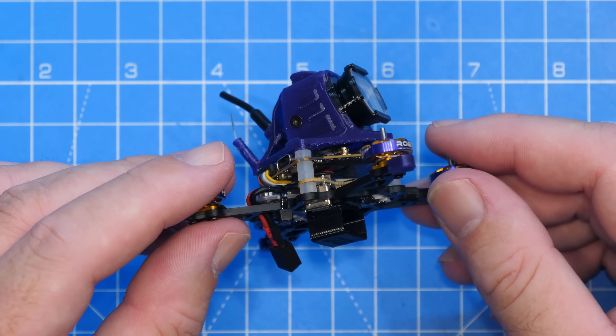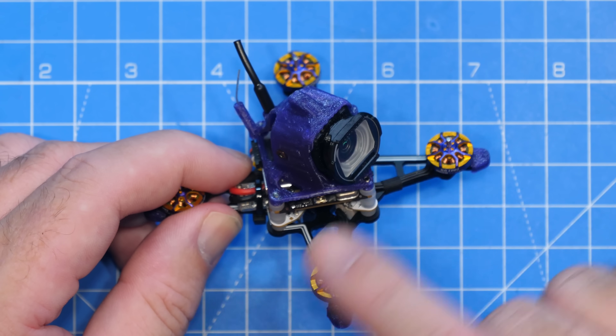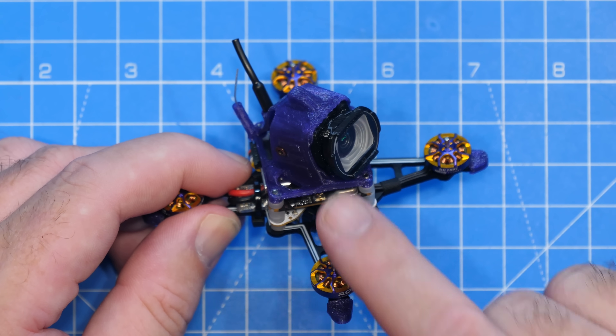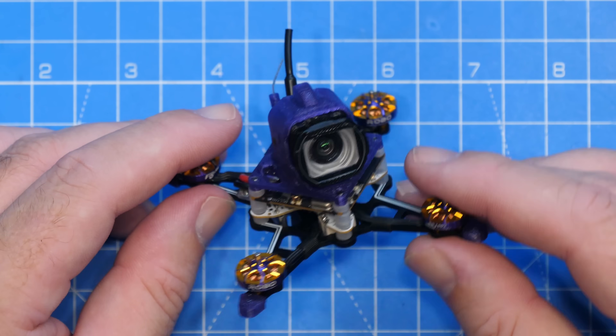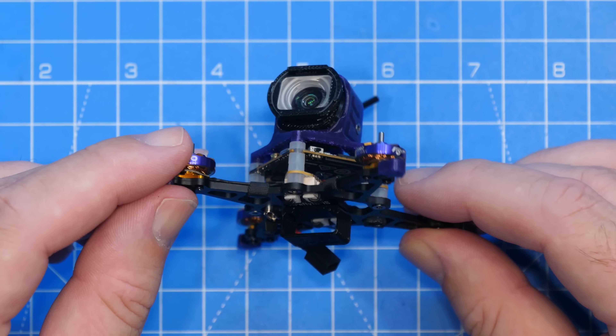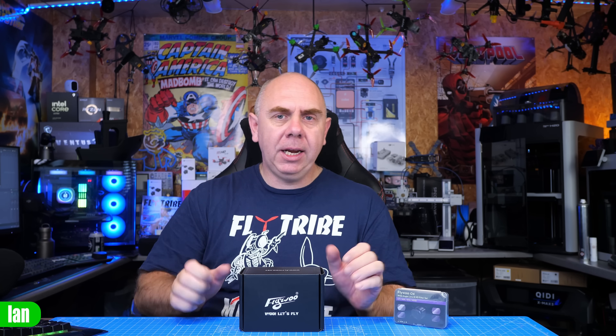In this video I'm going to give you an overview of this quad. I'm not going to show you too much about the wide angle lens kit here — I actually have a separate video on that on the channel and I'll put a link in the description. Flywoo did send me these over to look at for free, however they've not paid me to make this video, they've not seen it before publication, and my thoughts are entirely my own.